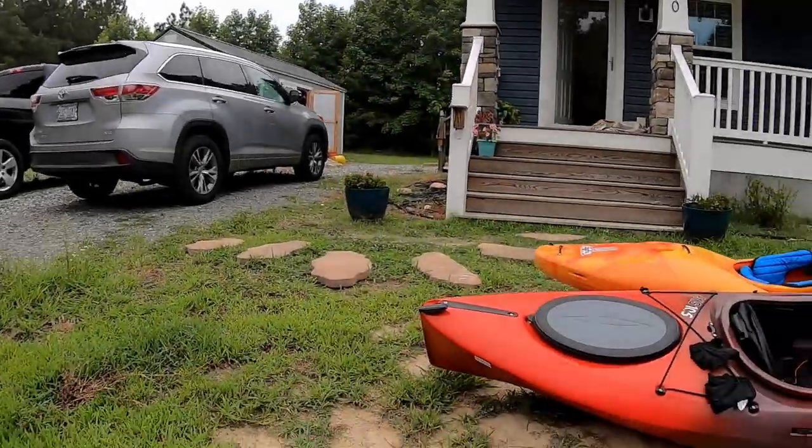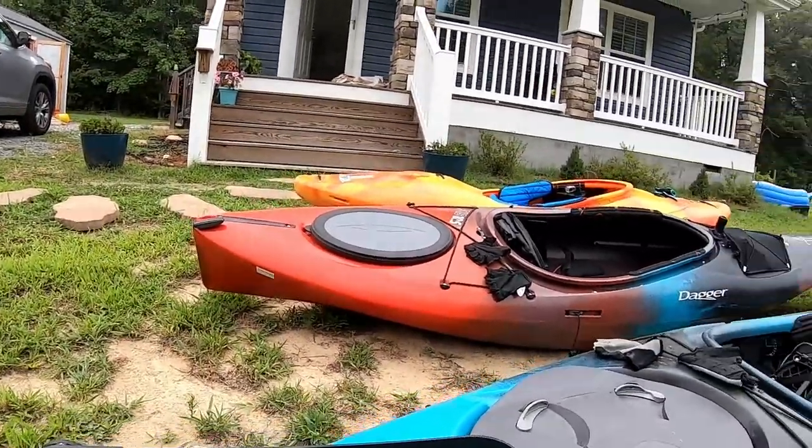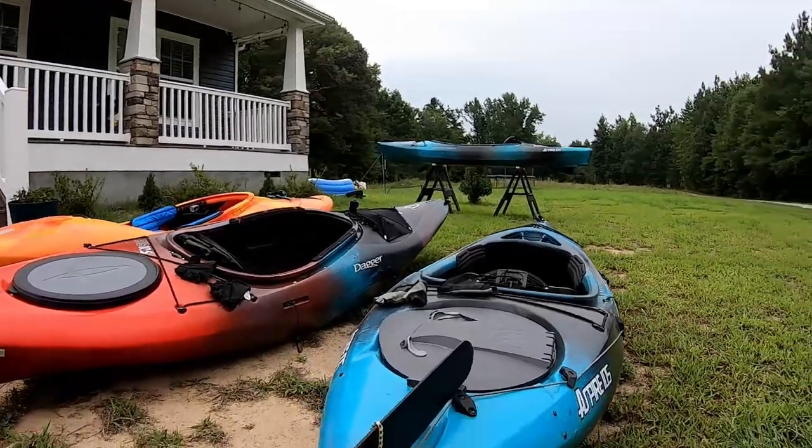On the topic of tracking, I want to show you my other Wilderness Systems Aspire 105, which I've actually modded with a rudder. On little 10 and a half foot boats you don't necessarily need a rudder since they're easy to turn on their own, but having a rudder you can operate with your feet is nice when you want to relax a little, steer around features on the river, maybe eat a snack or drink some coffee.